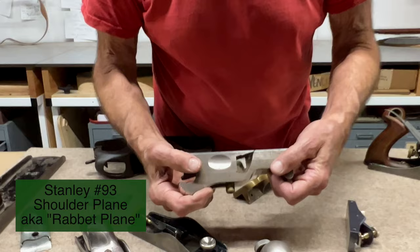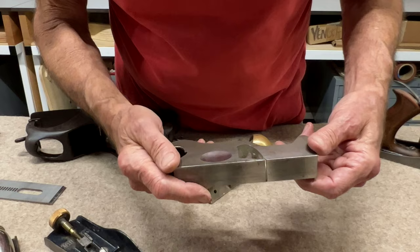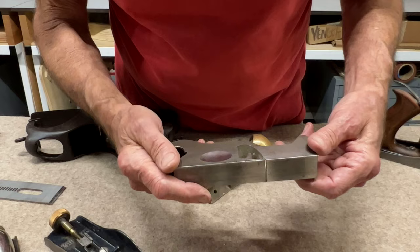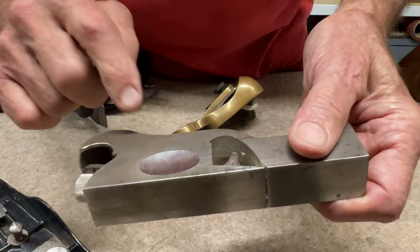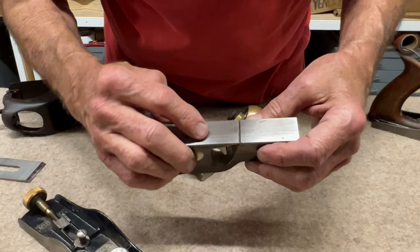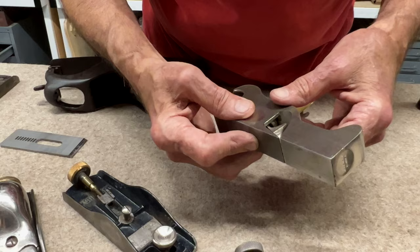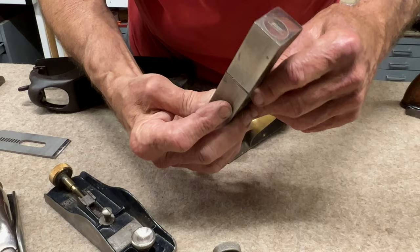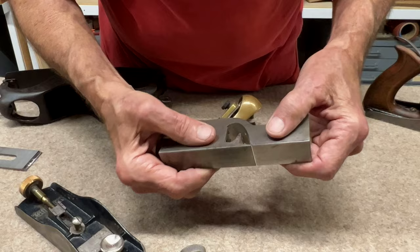Here's a rabbet plane — 'rabbet' spelled R-A-B-B-E-T — meaning there are no sides and the iron can cut the full width of the plane. This plane also has an adjustable throat opening, set quite fine now, adjustable by loosening a screw and using a set screw inside that regulates the position of the infeed side. The iron cannot be removed without removing the front of the plane — that's just how it's designed.